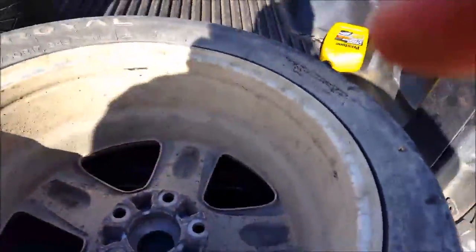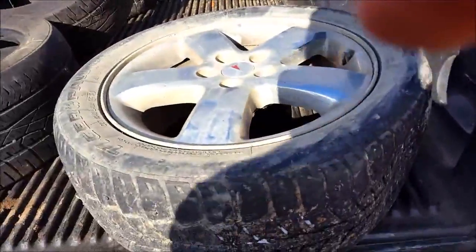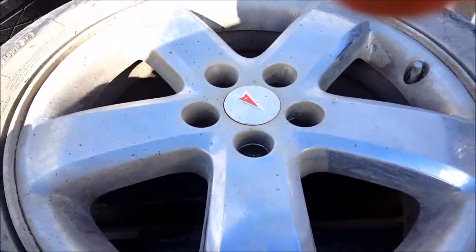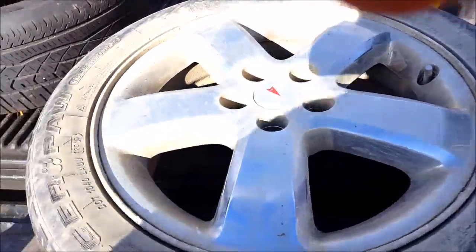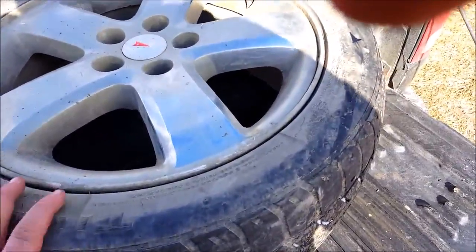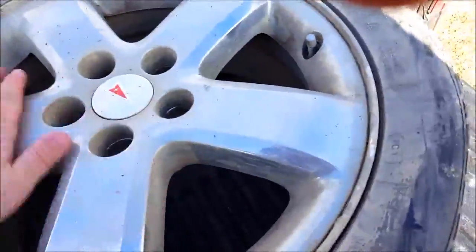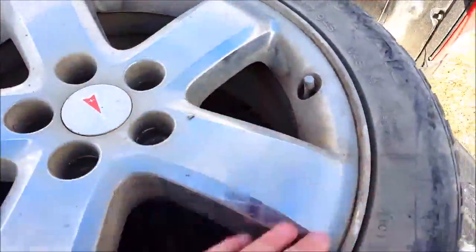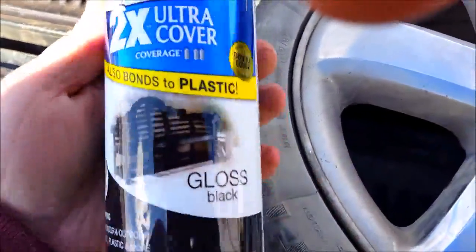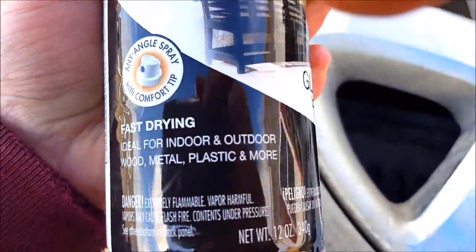Hey, what's going on. So in this video, as the title shows, I'm going to show you the easy way how to paint your rims. These are off my G6 which is out of commission — I'll be showing some videos fixing that up. I have a cooling problem and some wheel bearing issues. Anyway, I'm putting a bunch of money in the car so I figured might as well make it look nice. I got this Rust-Oleum 2X Ultra Cover gloss black — it's good for indoor, outdoor, wood, metal, plastic and more.